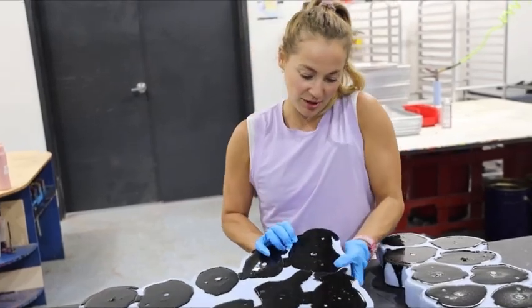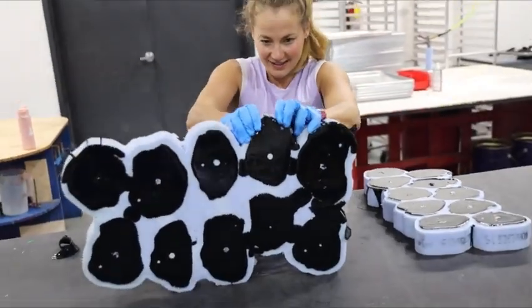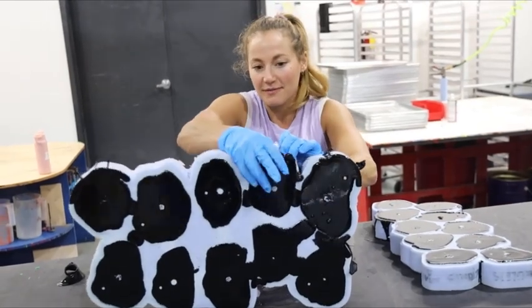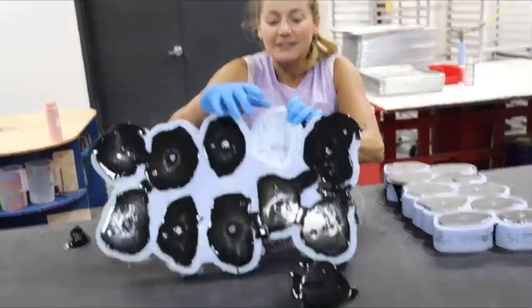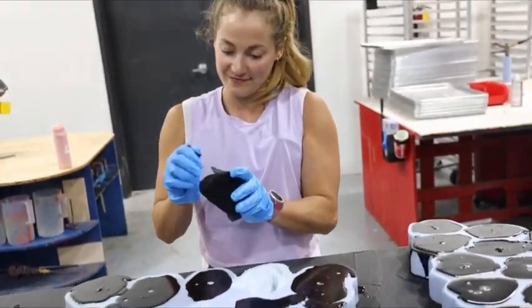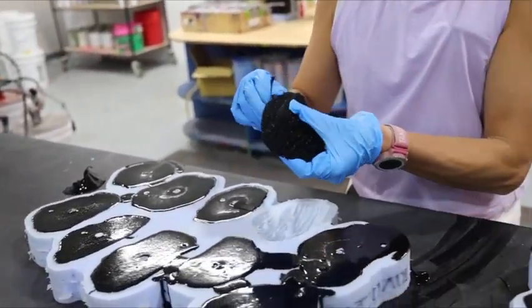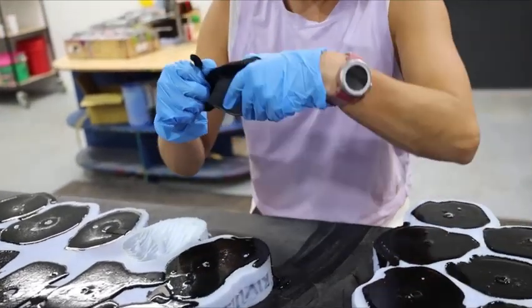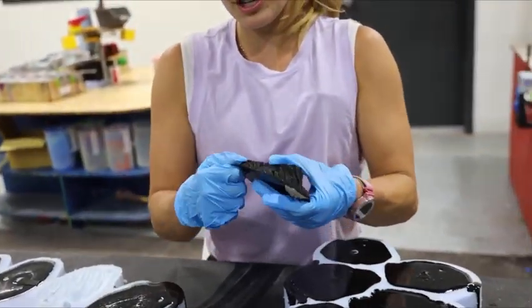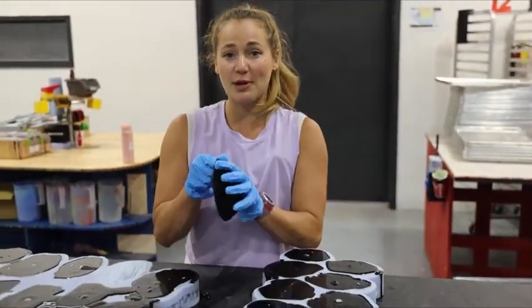Now it's been 15 minutes and we're going to take these holds out of the silicon mold. Let's see, I'm sure there's a technique to this — maybe I can go like that. Oh there we go! Oh, a fresh one! Now it just needs to bake. After 25 years of climbing, this is my first ever climbing hold I've made.